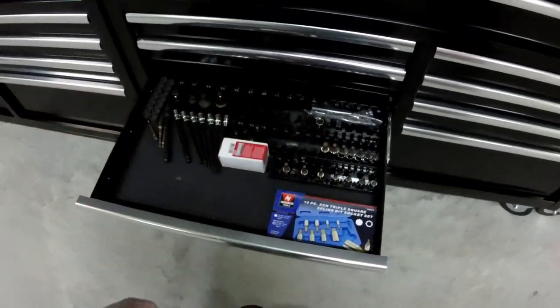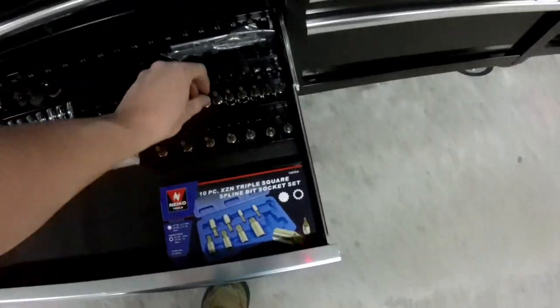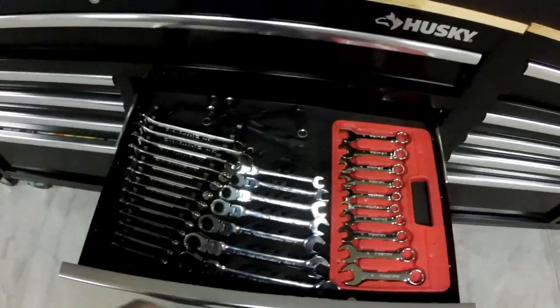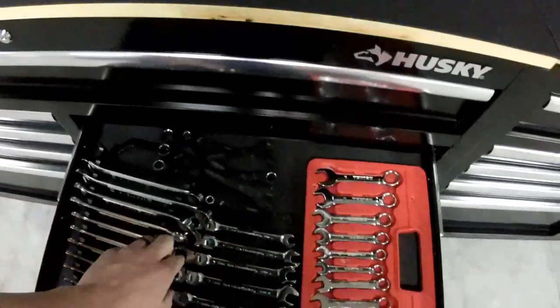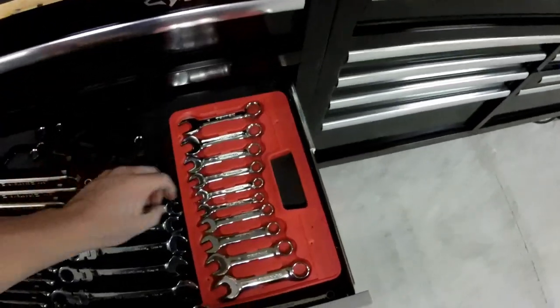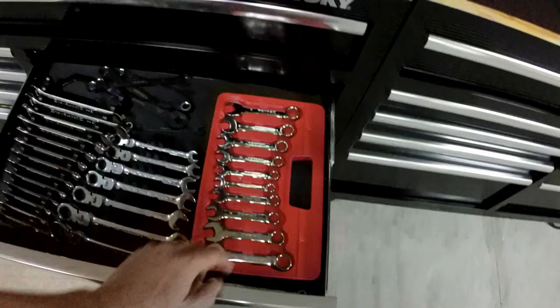I bought an extra set for some of the extra things — star keys, hex heads, et cetera. Box wrenches, ratcheting, flex ratcheting, mini wrenches. These come in handy for tight spots.